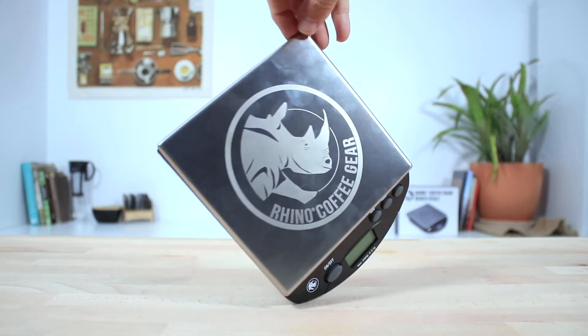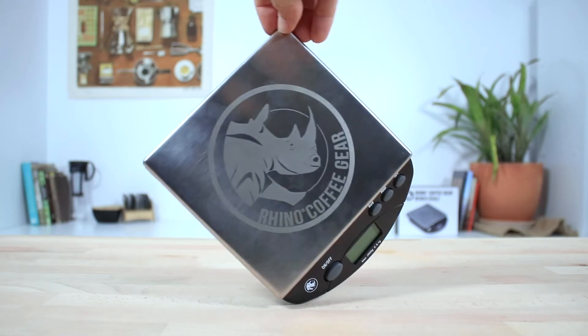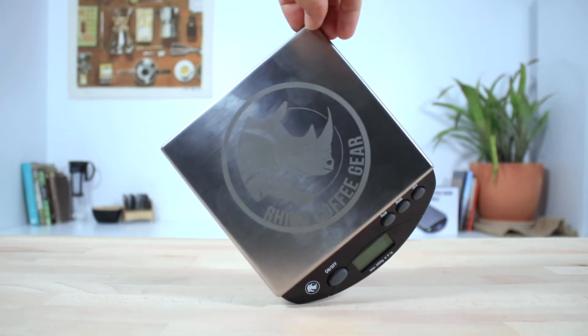They are the perfect size, measuring 21cm across, to fit an espresso machine portafilter on, but equally a good size for larger style filter coffee brewers.